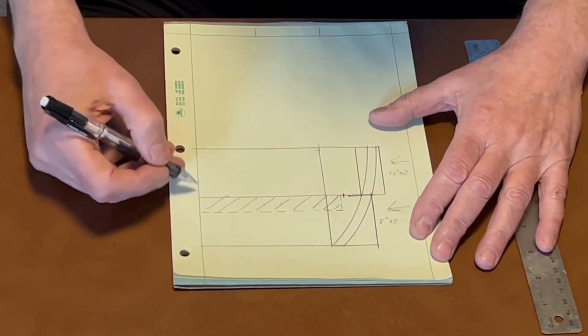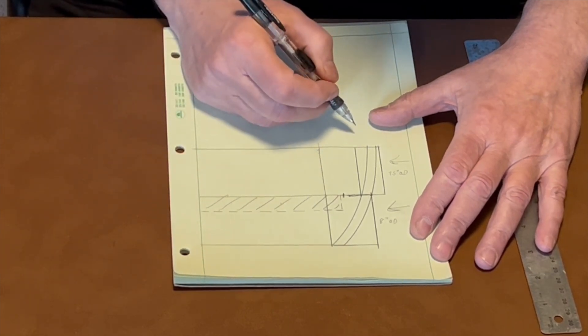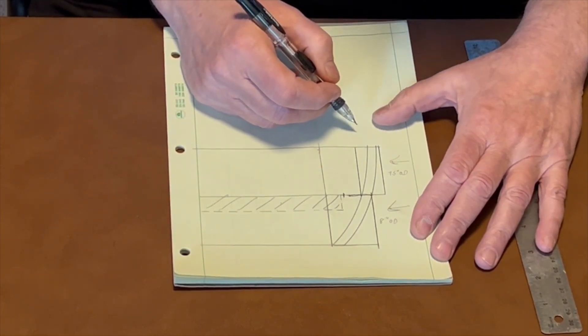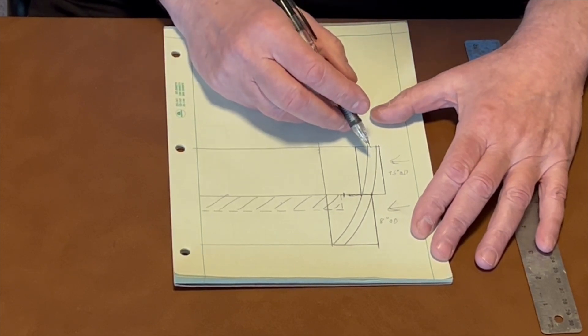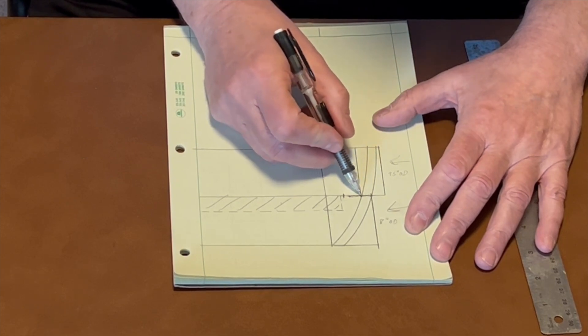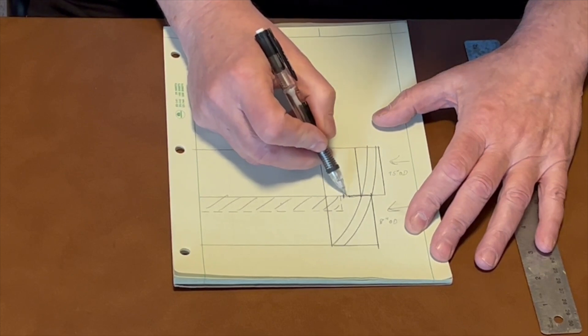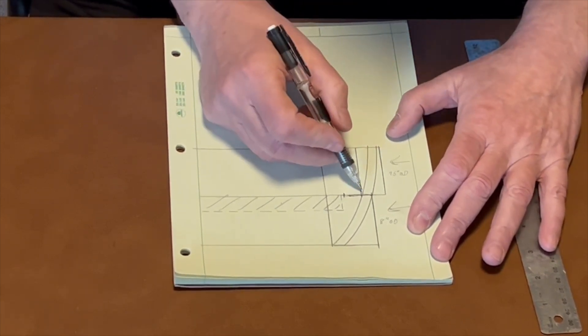This is a drawing of the first two rings of a typical bowl with a floating bottom sketched in. There are a couple of things to consider in a floating bottom design. You want an adequate glue area out here, because that's the only place from the floating ring out that gets glue.